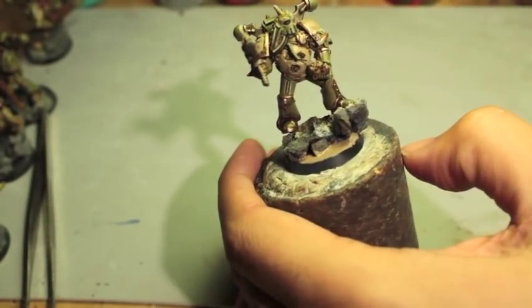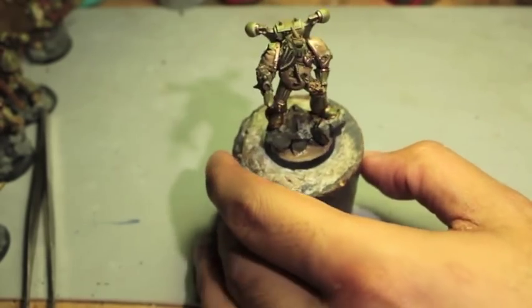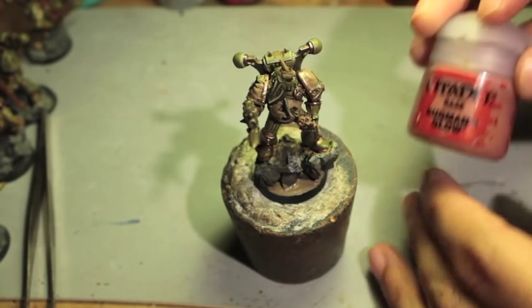So while that is drying, we are going to paint these maggots with Bugman's Glow.